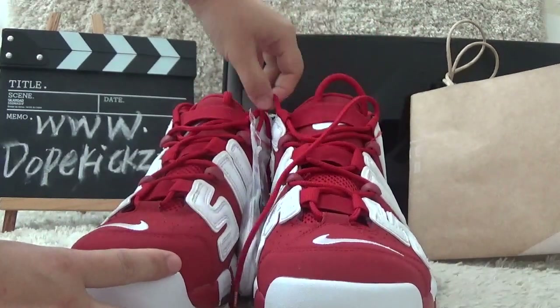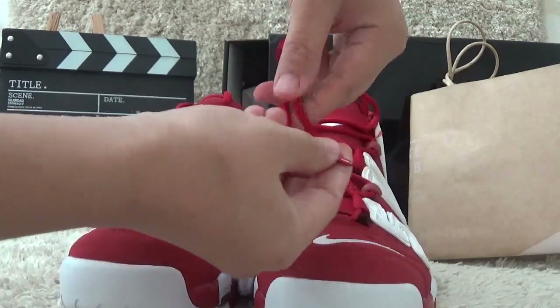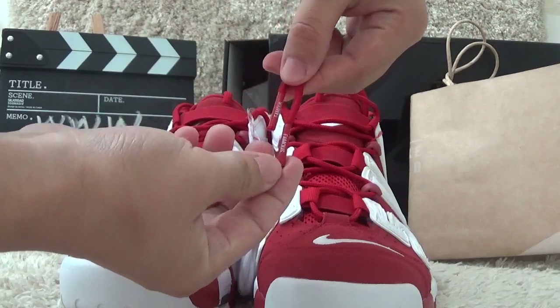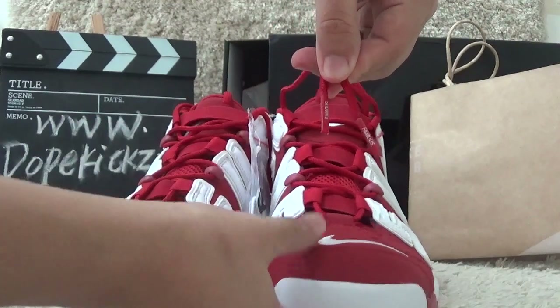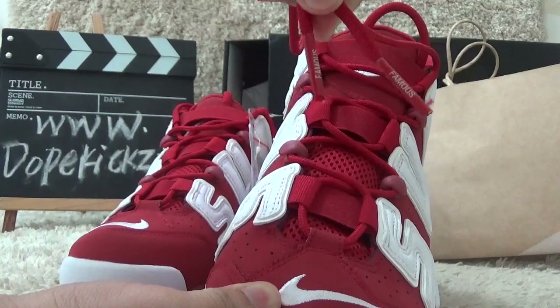Here I will show you the shoe laces. For the shoe laces, we can find some information and famous letters on them.